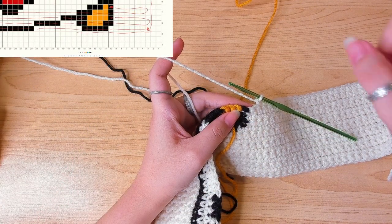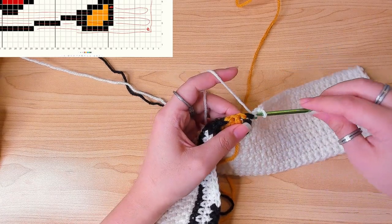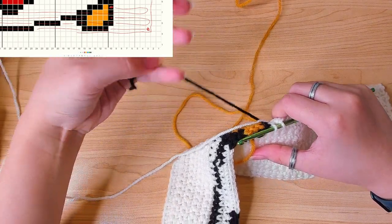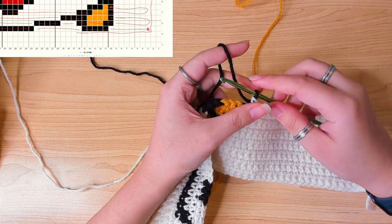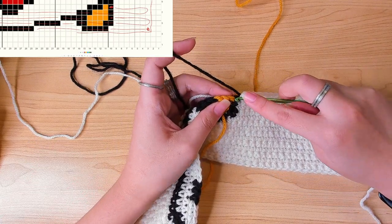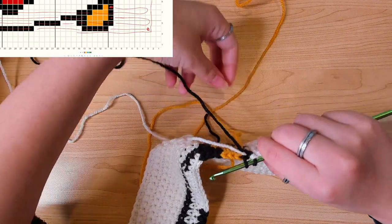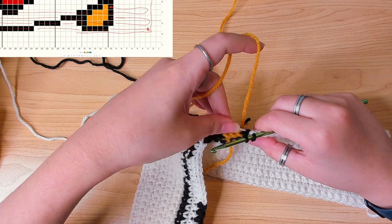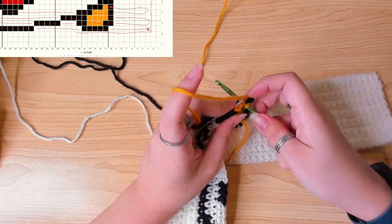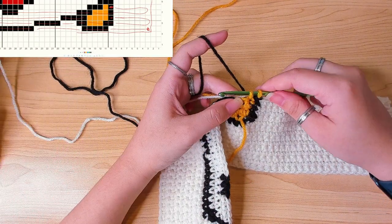The next row — the black stitch is here, so changing color in the stitch before. It does require a lot of thinking, but once you know how it works it's actually not that difficult. Carry the white and work one black. The next stitch is yellow — carry the other two threads and work one stitch in yellow. Drop the yellow, change to black, finish this stitch.